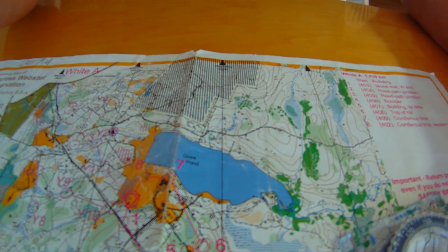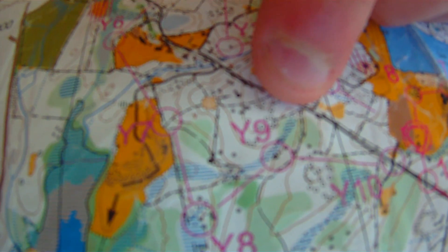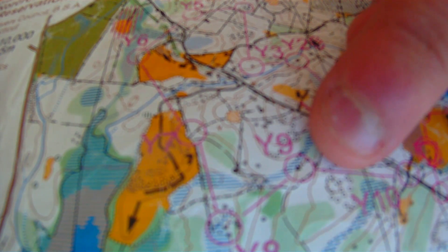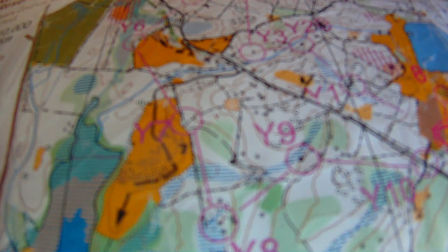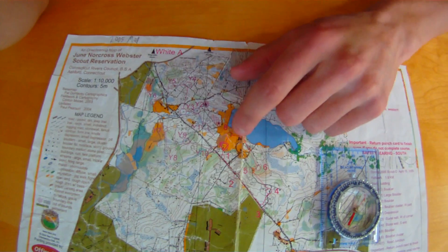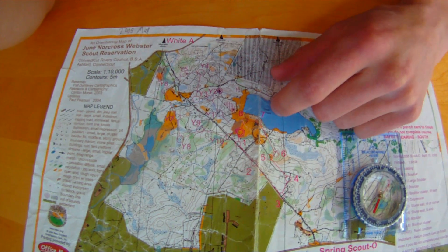Generally speaking, in an orienteering competition there won't be a direct line of travel from one control point to the next. Looking at these control points — from Y8 to Y9, for example — there is pretty much no trail or road directly connecting them. A lot of it has to do with not bushwhacking straight through heavy brush, but instead following your compass bearing while also using existing trails to get to the next point quicker. Usually control points will be at a distinct landmark, like a huge boulder or an evergreen among a bunch of maple trees.